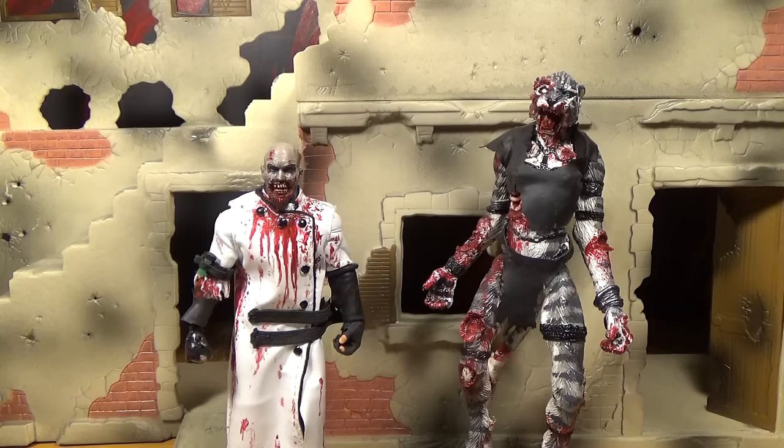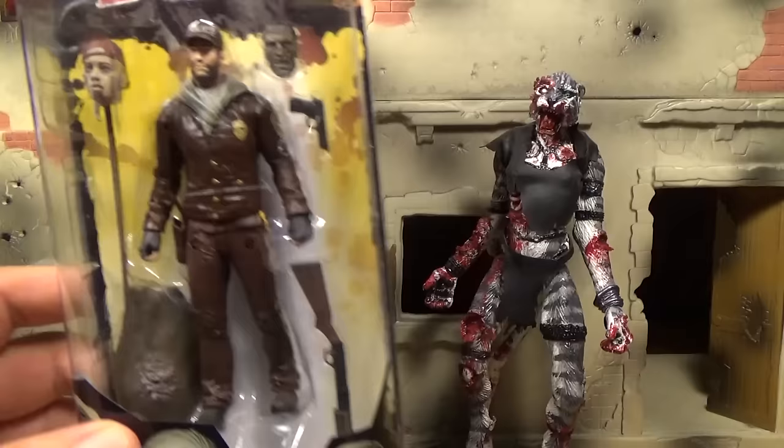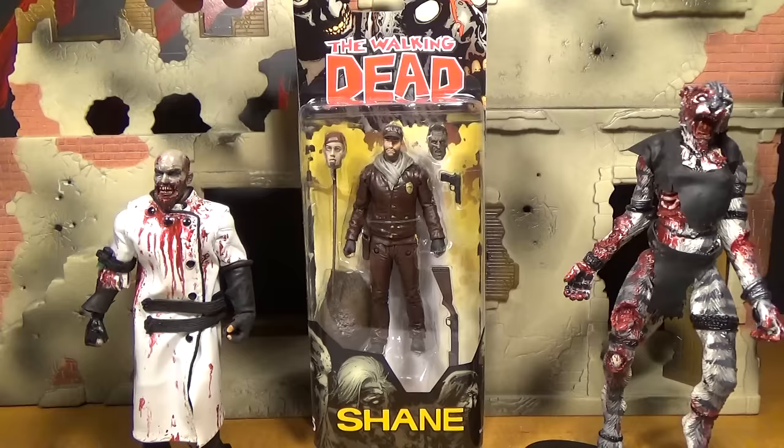Hello, this is Mr. Evil Cheese and I'm Zombacat. This is our review of The Walking Dead comic series Shane action figure from comic series 5.